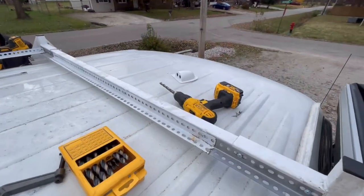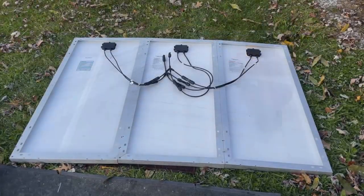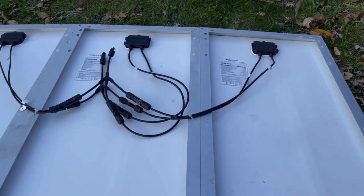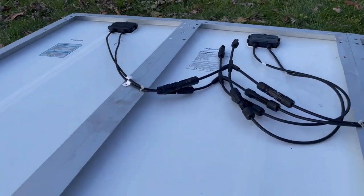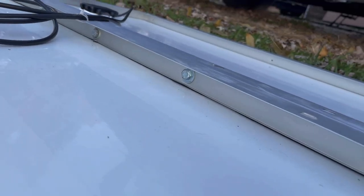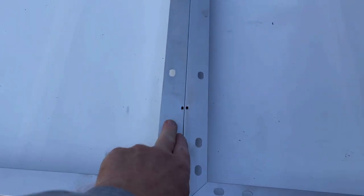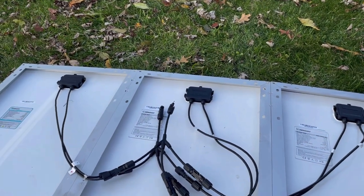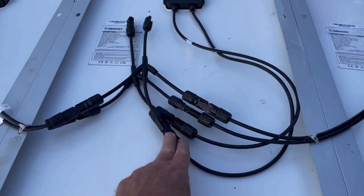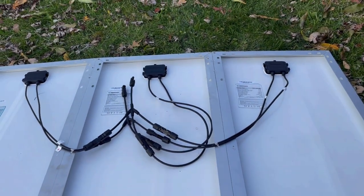And then the scary part — we get to drill the hole in the roof for the cables. Here are the three panels, and we've attached them together with screws and nuts and bolts. You can see all along there on both sides, and that should firm it up pretty well. These are actually double-walled right here, so it's a good strong connection. And then we've got the wires coming into a three-way connector. Now what we'll do is take this as a unit and put it up on top.